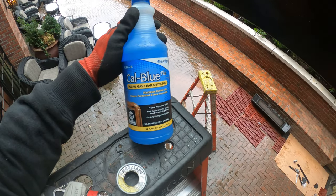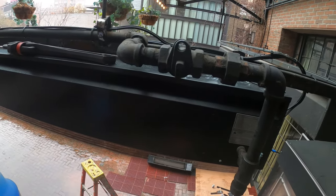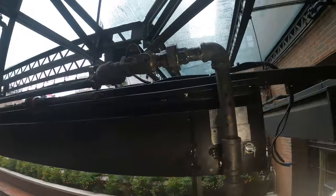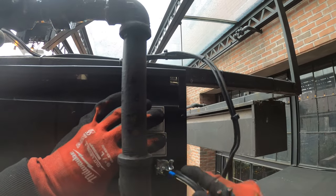I'll use this micro gas leak detector and I also have an electronic combustible gas leak detector. Let's go ahead and make sure we got no leaks. Everything's looking good. I'm going to go ahead and bring in our existing wires.